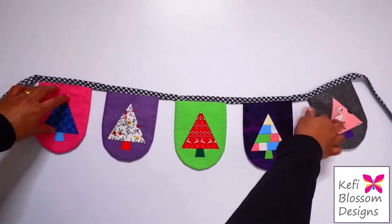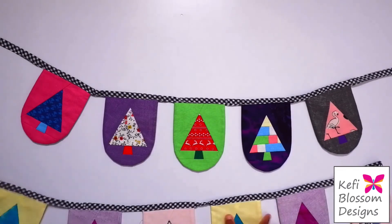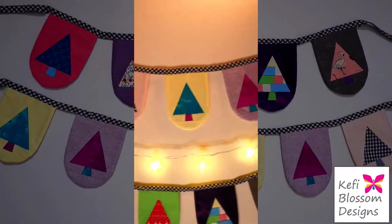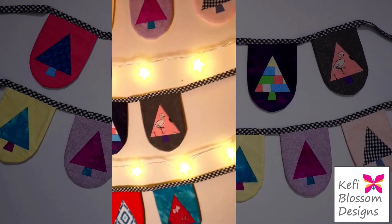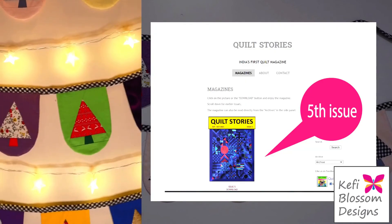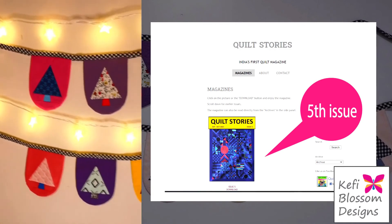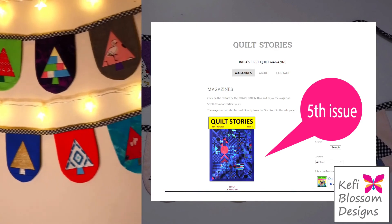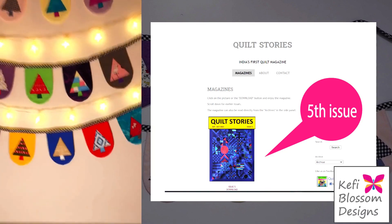Our bunting is ready to be displayed. You can further embellish these with maybe tassels, embroidery, or some beads. And of course, you can quilt them. You can even display them along beautiful lines — it's totally up to you. In case you like this pattern, please give it a go. To recap, the pattern for this block is free and can be found in the fifth issue of Quilt Stories. I have linked the magazine in the description below — please check it out, it's definitely a wonderful read. I hope you found this video useful, and until next time, bye-bye.